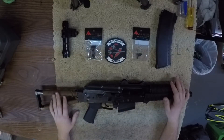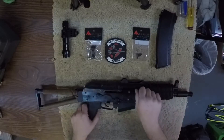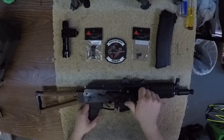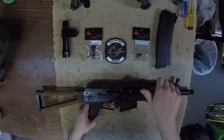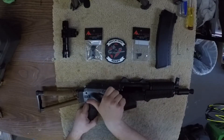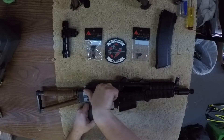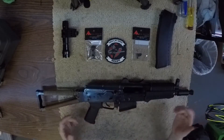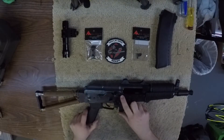This does feature the full travel bolt. Some AKs only come back to like here or so then go forward. This has full — I believe it's like eight inches of travel. It's pretty cool. You can pull the bolt back and lock it up by flipping the selector switch up.